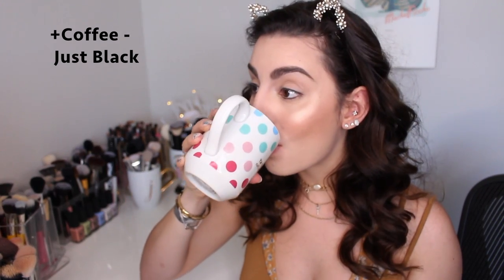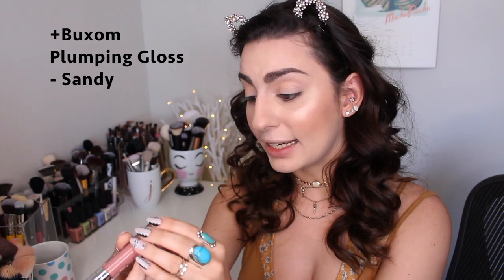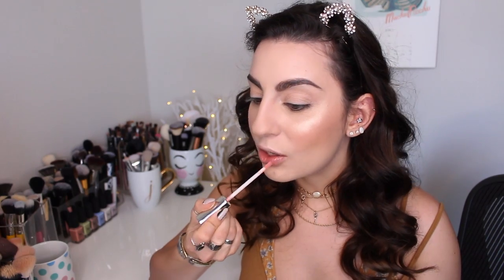Now that I've finished my eyebrows I'm going to take a sip of my coffee. Really quickly I'm going to take this Buxom Plumping Lip Gloss in the shade Sandy. I really like this a lot. I like to put it on while I do my eyes before my lips because it makes it smooth and everything glides on better. You can definitely wear it on its own, but it's also good lip prep.